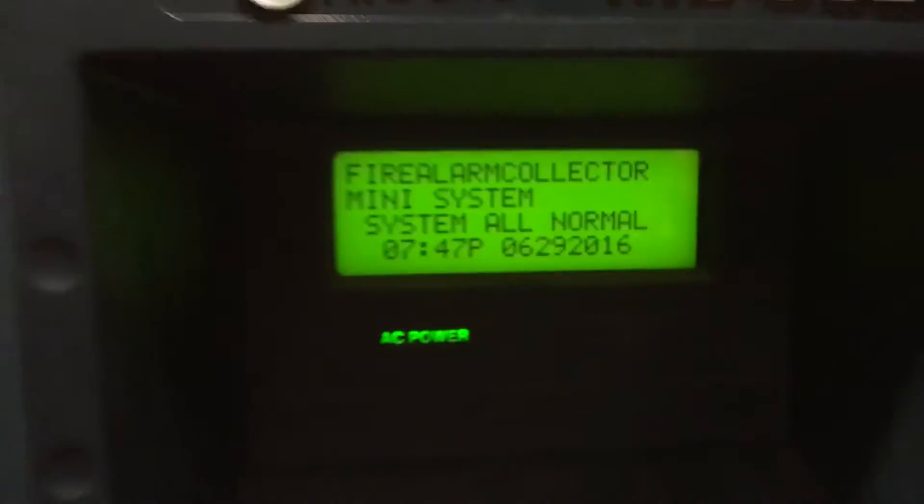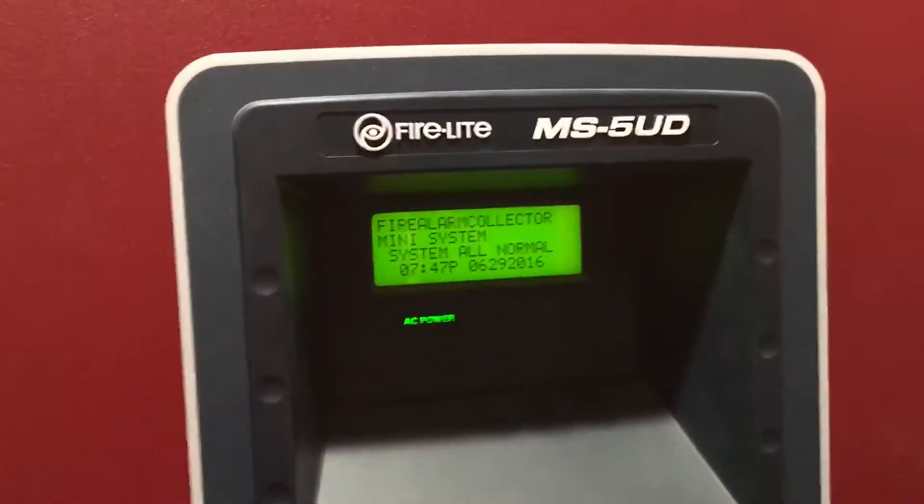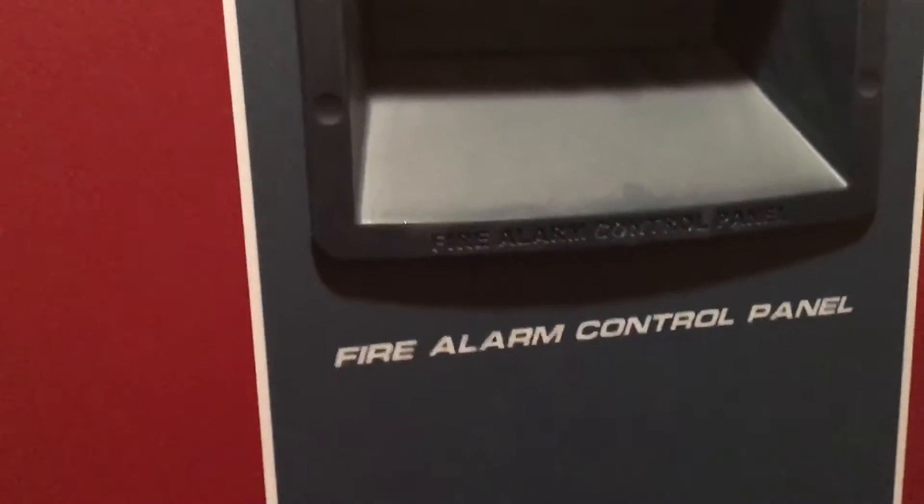Hey guys, welcome to System Test 11. Today we have the 5ED and we have actually changed out every single device on the system besides the panel, obviously.